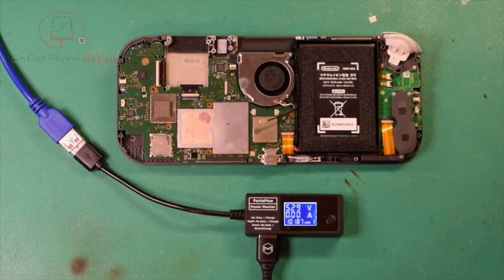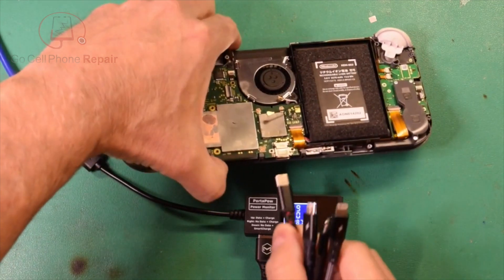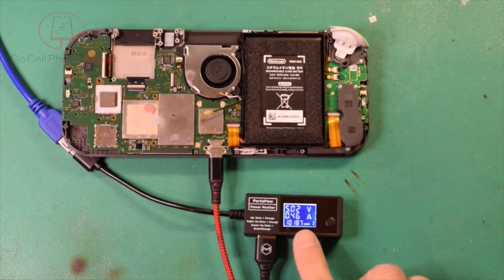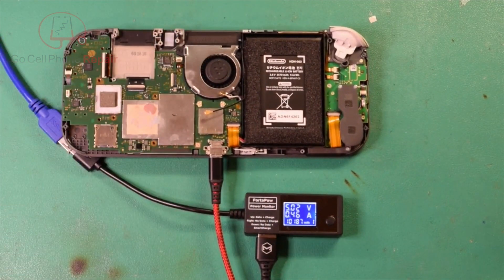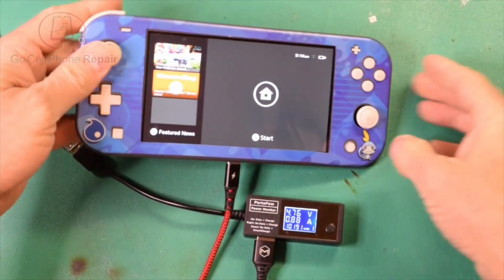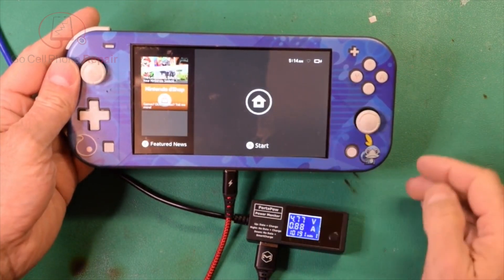I've got the board back inside the device, hooked up here with the amp meter so you can see what's going on. Hopefully that did the trick. I'll go ahead and plug it in. Alright, we've got 0.46 which is where we were stuck before. And you can see now it's going through the boot-up process. It'll typically drop down to zero and then should jump up to about one to one and a half amps depending on your power supply once it starts charging. And I think we are back to working and charging again.